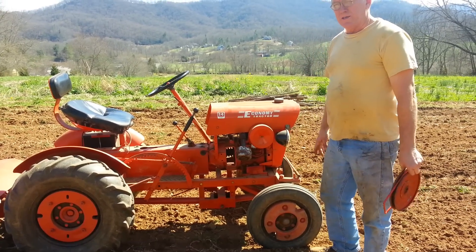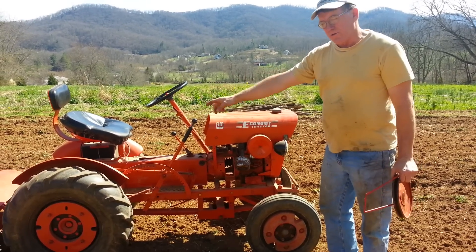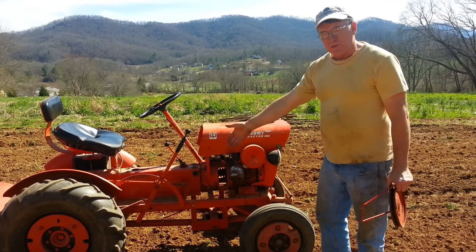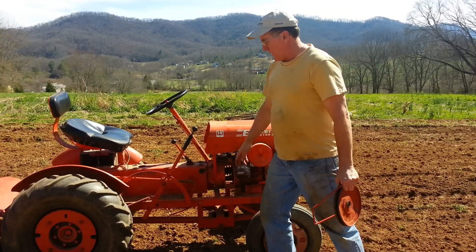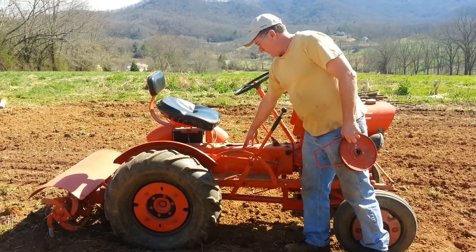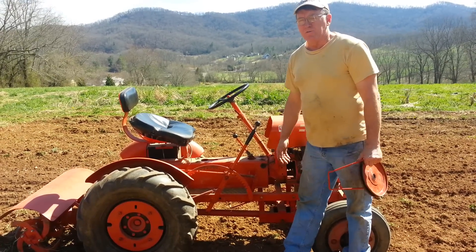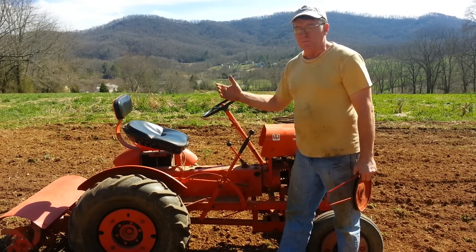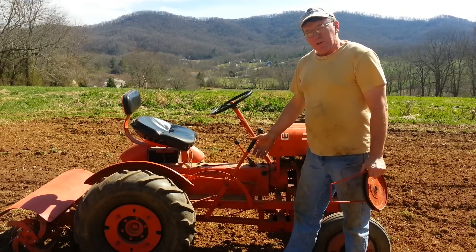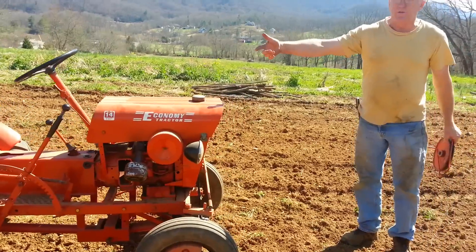This is my 1970 Hourking economy tractor I bought last year. It came with a rototiller, but everybody I talked to said that in order for the rototiller to work correctly I was going to have to get a tandem transmission and mount it here. They're very expensive — you can't hardly find them for less than seven or eight hundred dollars, going up to twelve hundred dollars for the transmission, and I didn't want to do that.